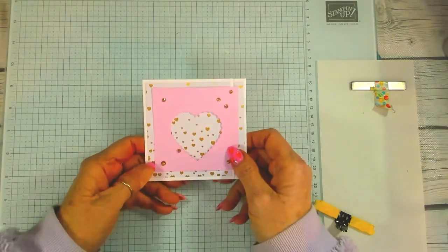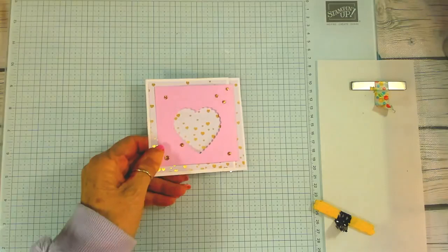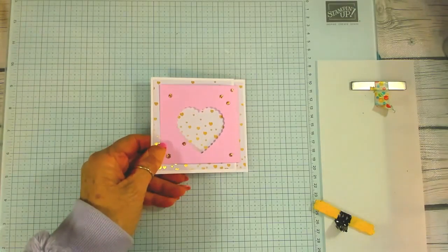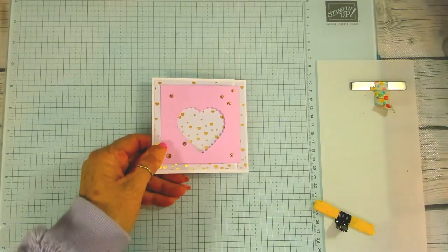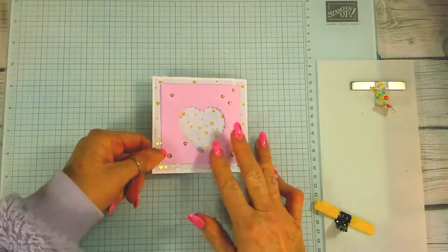I think this is one of my best cards and I do have to give a great big shout out to Teresa Muck from Teresa's Treasures Paper Crafts — she's the one that I got the fancy fold from, so thank you Teresa, really appreciate that.